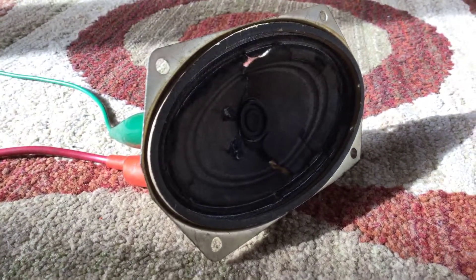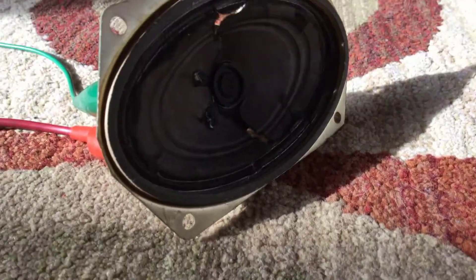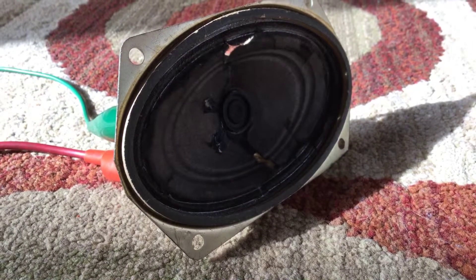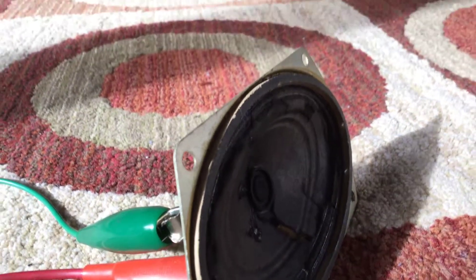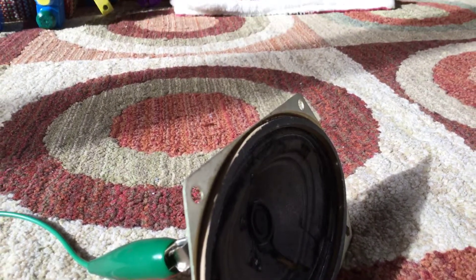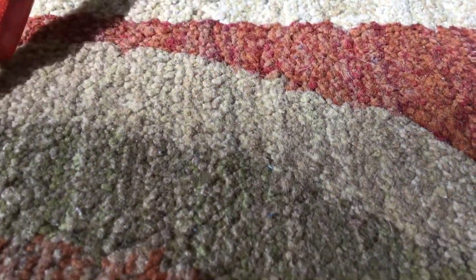I'm going to turn that down a bit since it's a crappy speaker, but it's in good shape still. Actually I'm gonna leave it on — turn the volume down to like 10 and clamp in the other speaker.